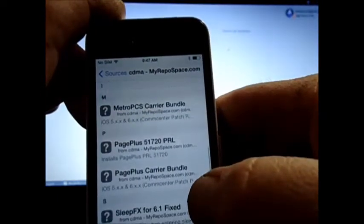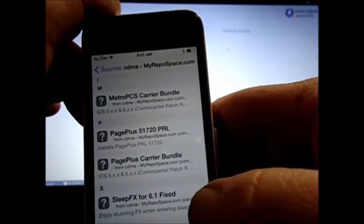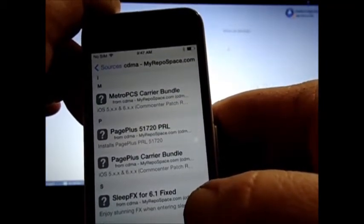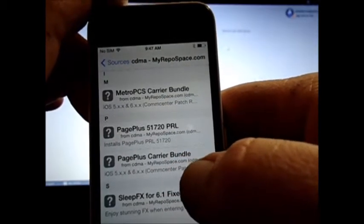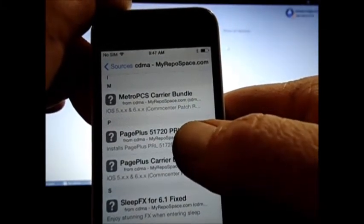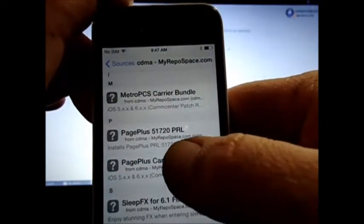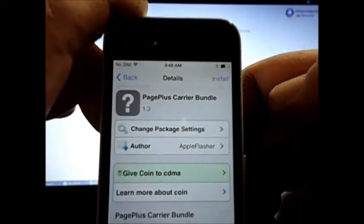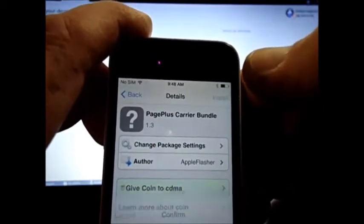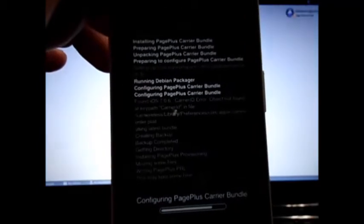I'm going to scroll down and go to the one that says PagePlus carrier bundle — not the PRL, because you already should have your PRL in. Go to the one that says bundle. Install, confirm. Remember no red lines — we don't want any red lines.